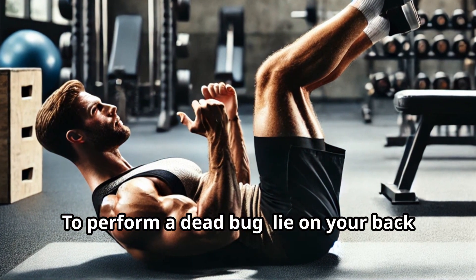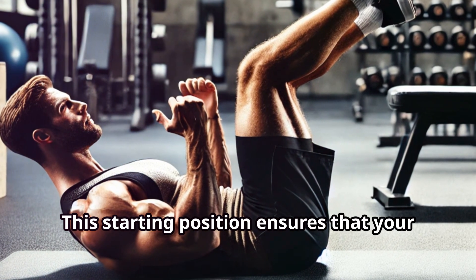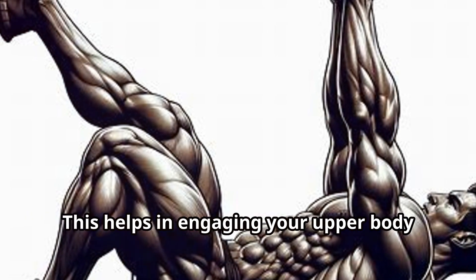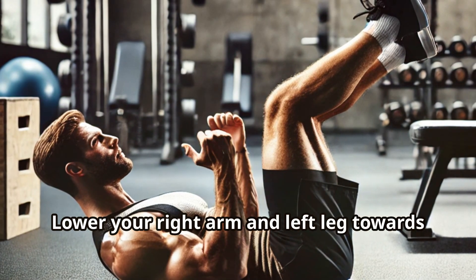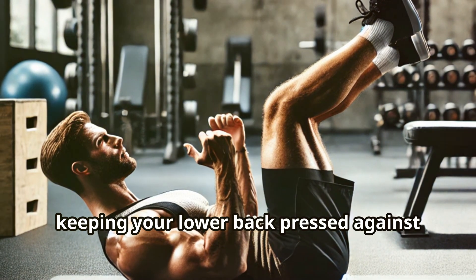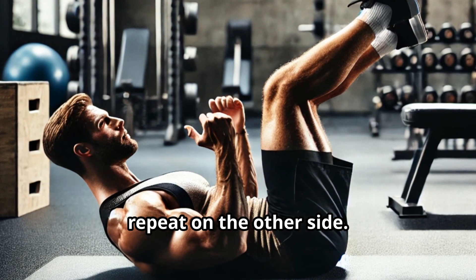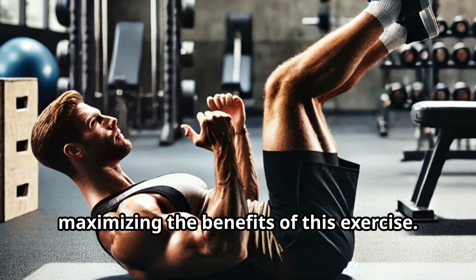To perform a dead bug, lie on your back with your knees bent and your feet flat on the ground. This starting position ensures that your spine is in a neutral position. Raise your arms straight up towards the ceiling to engage your upper body. Lower your right arm and left leg towards the floor simultaneously, keeping your lower back pressed against the ground — this movement challenges your coordination and core stability. Return to the starting position and repeat on the other side. Consistency and proper form are key to maximizing the benefits of this exercise.